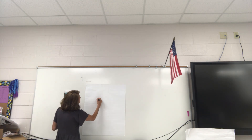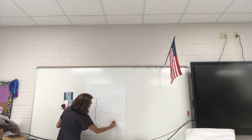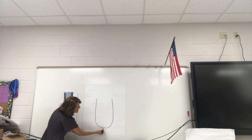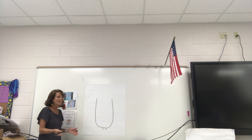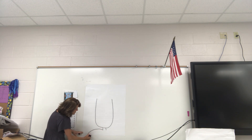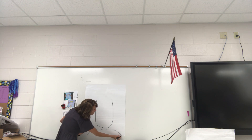All you're gonna do first is come down and make a big U — just like that. And then all you need right here are two lines. Then we're gonna be working on his shoulders, so I'm gonna come out and just draw some shoulders right here and shoulders right here.